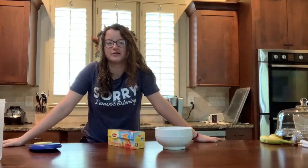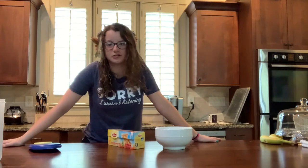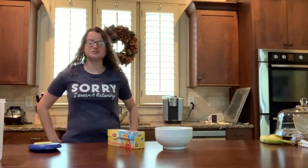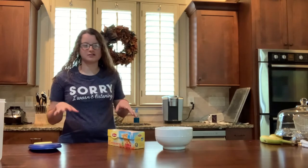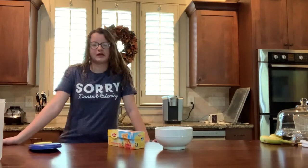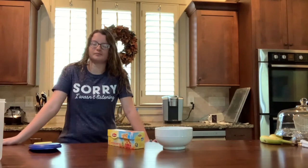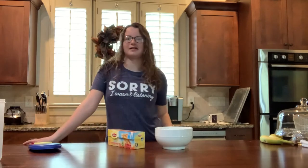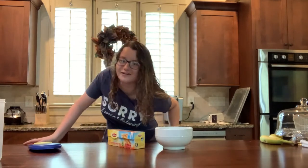I just got dressed — that's why my hair is wet, I just took a shower. I'm wearing a shirt that says 'Sorry I wasn't listening,' and I just want to put it in context real quick. It's not to be rude, like 'sorry I wasn't listening, I don't care.' I'm sorry I wasn't listening because I have ADHD and I'm probably zoned out, not on purpose. Either way, it's not really great, but I like the shirt and it's soft, so I'm going to wear it.